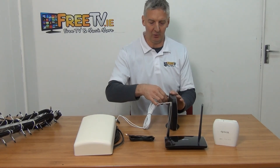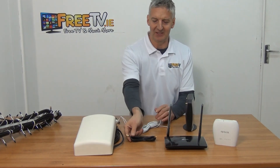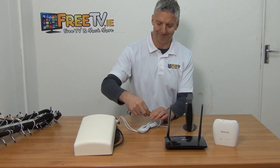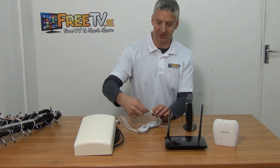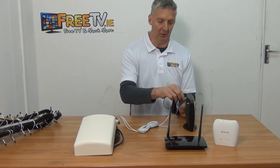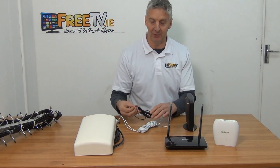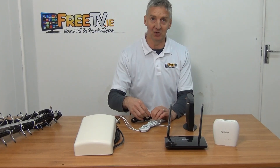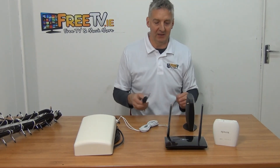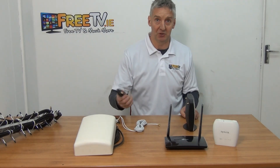Now if the cable isn't quite long enough, we can use an extension cable — normally five meters long. You'll have a male connection going into a female, so it's female on one end and male on the other, and it screws directly in. The longer the run of the extension cable, the higher the signal loss along it, which is why you generally try to limit it to five meters. But if it needs to be longer, it's still better to have your router connected to the aerial than not connected at all.